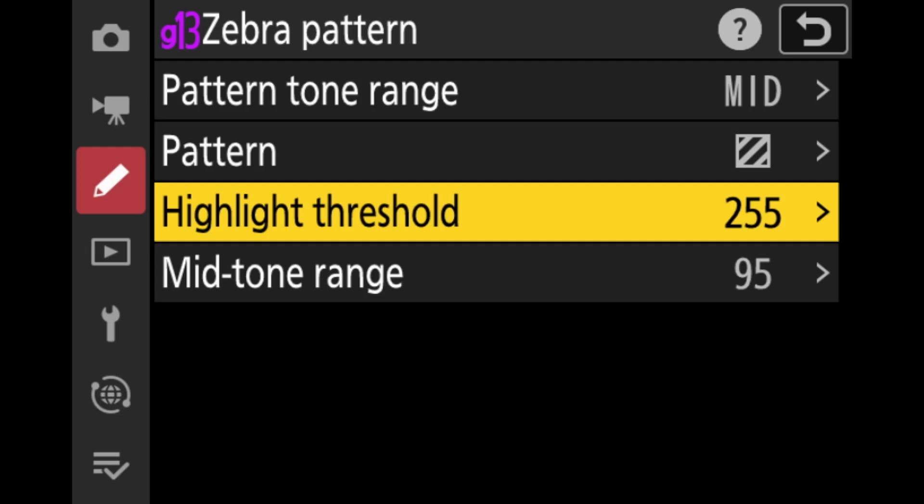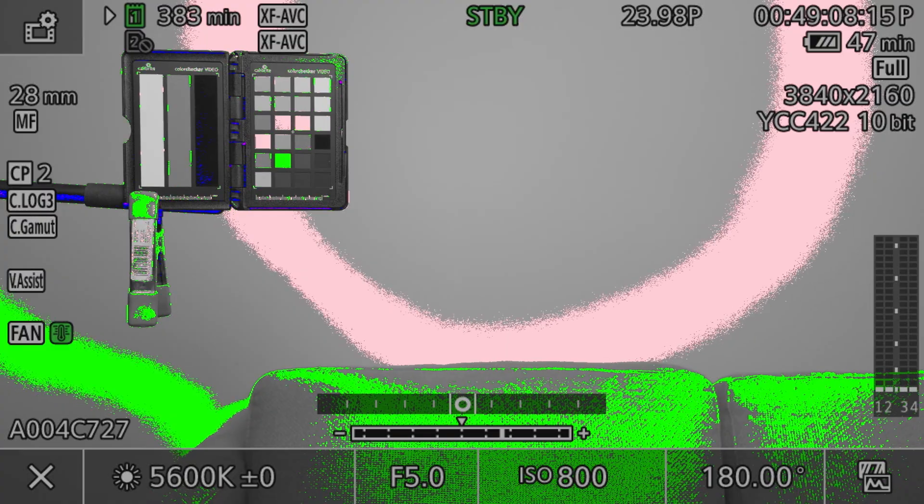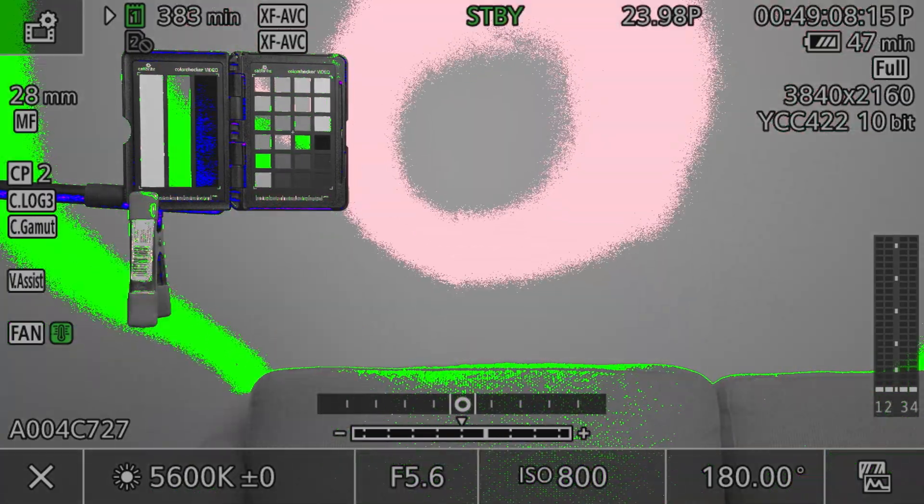To get the exposure dialed in on these cameras, I used proper exposure on a gray card based on each camera manufacturer's recommendations. On the Z6 Mark III, I set the zebras at 95 — it's a scale from zero to 255 in the camera, and I got this information directly from Nikon. On the X-H2S, I set the zebras to 38% IRE, and on the R5C and the Blackmagic 6K full frame, I used false color.